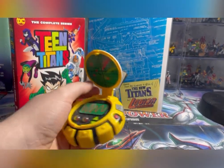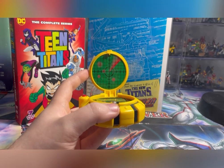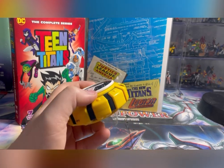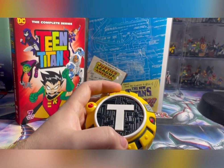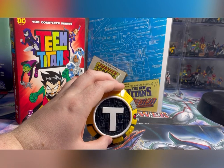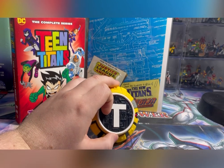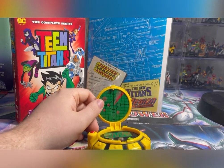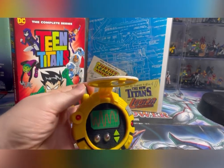The other Teen Titans communicator looks exactly the same as this, but it has a little monitor thing right here too, where if you aim it at the TV it would scan a code during commercial breaks. I can't seem to find those commercial breaks on YouTube or anywhere. They also had cards you could scan, and it would do a little mini TV scene for the communicator. But this one is from the Robin costume back in 2004, so it basically is just stickers on here. The buttons don't actually work and this part does not actually move.